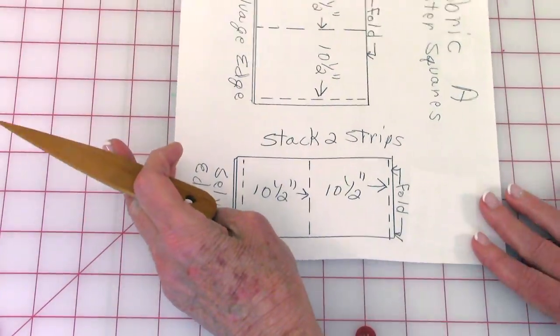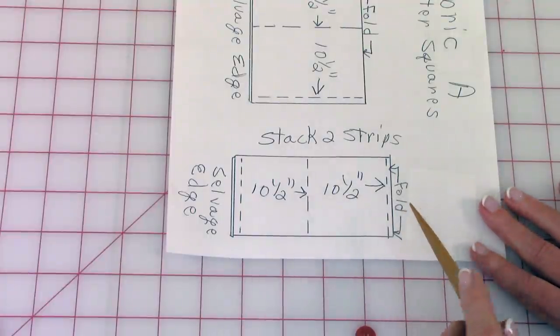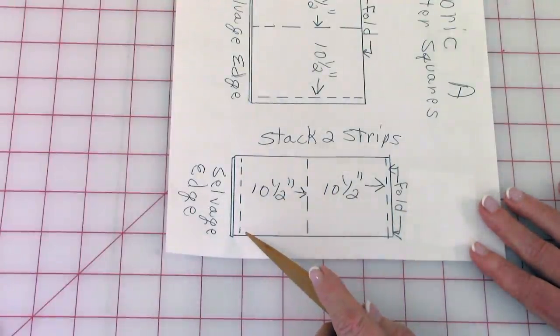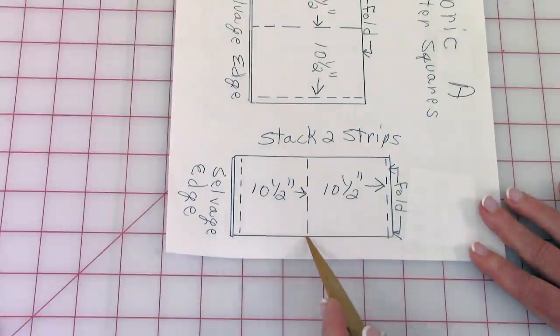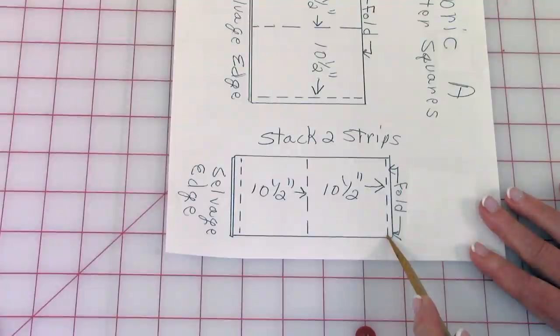Take the two strips that you've just cut and stack them on top of each other. Cut your selvedge edges off, go over ten and a half inches and cut, then go over again ten and a half inches and cut.